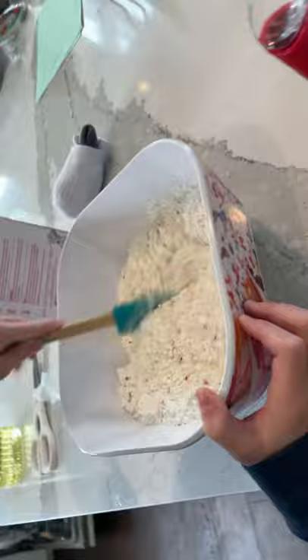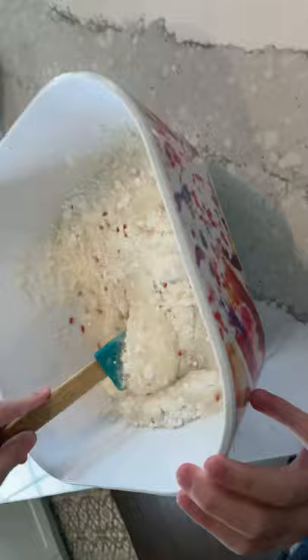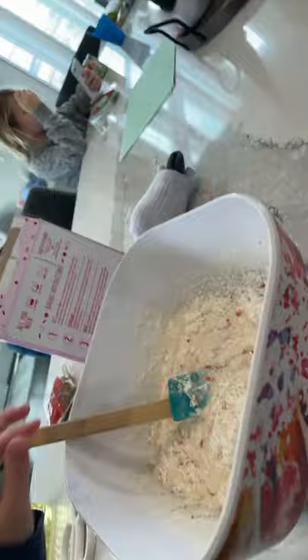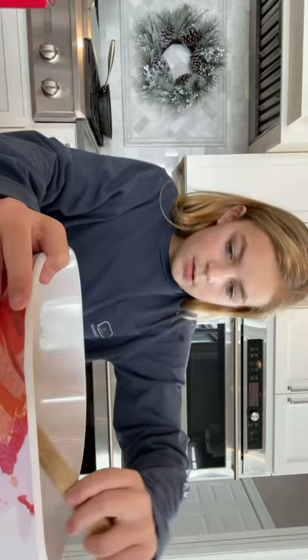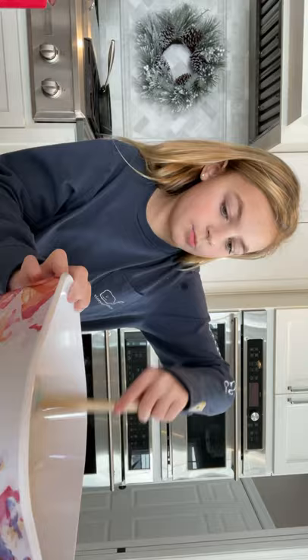Take the camera and show them - I'll flip the camera. I'm mixing it right now and this is what it looks like. It looks kind of like oatmeal, which is weird. Let me flip the camera back. Can you grab three eggs? Lane's grabbing three eggs.